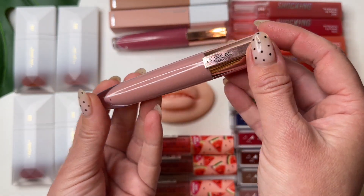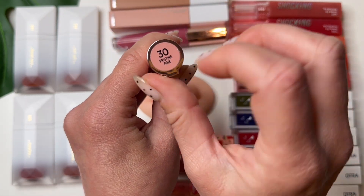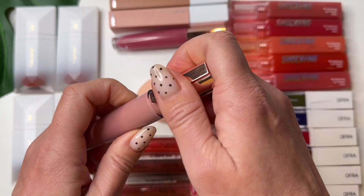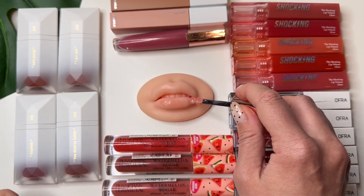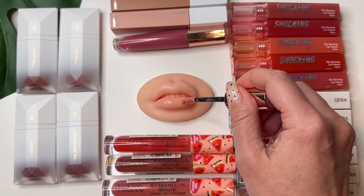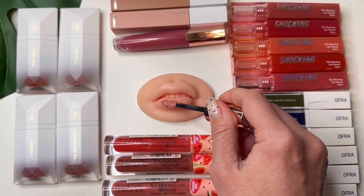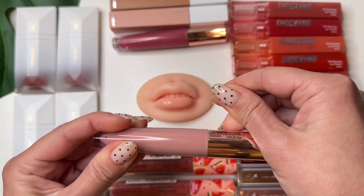L'Oreal Berries. I love this color and I love this brush — super cute. Let's start. I like a nude color — pretty cool, yeah, definitely. Because I like it.